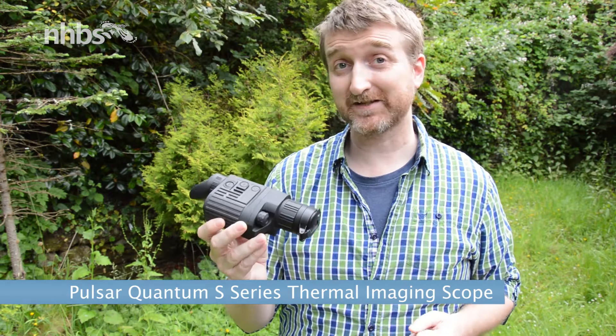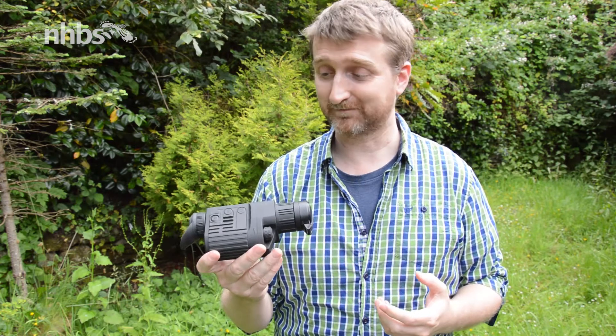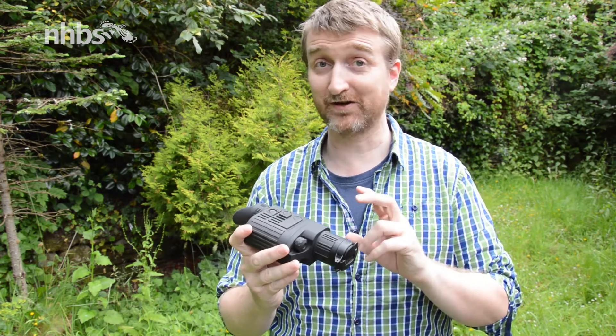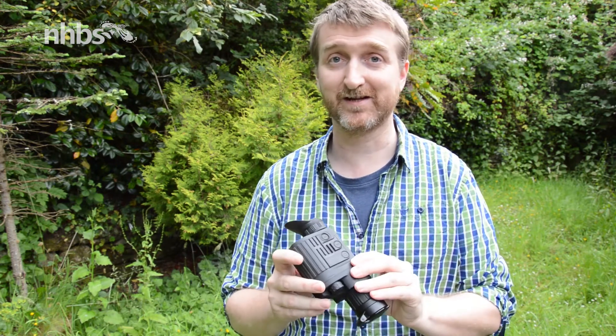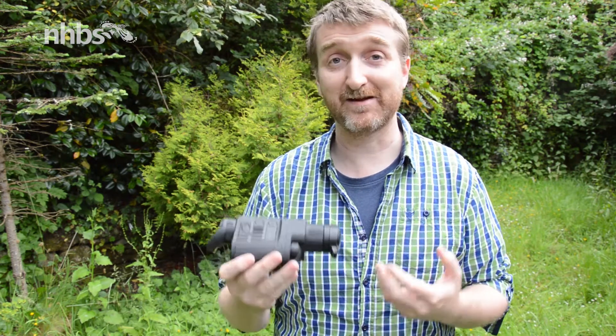This is the HD38S, one of the thermal imaging cameras from Pulsar's Quantum S series. This one has got HD definition and a refresh rate of 30 hertz per second, so it's ideal for going out there and monitoring wildlife.